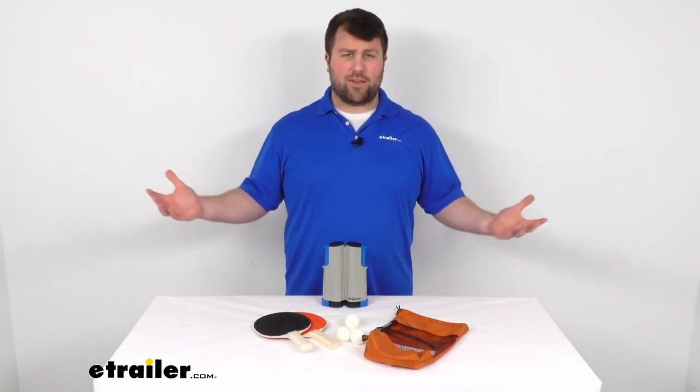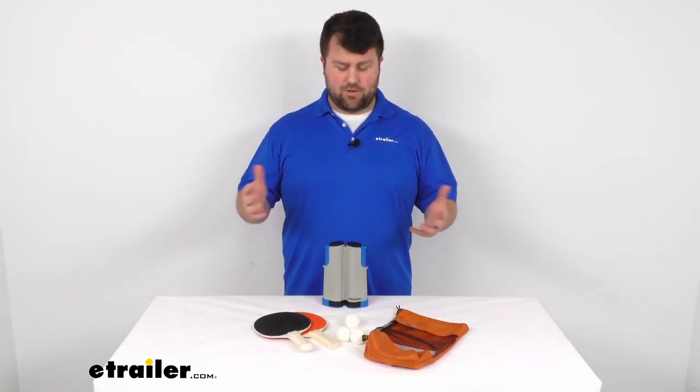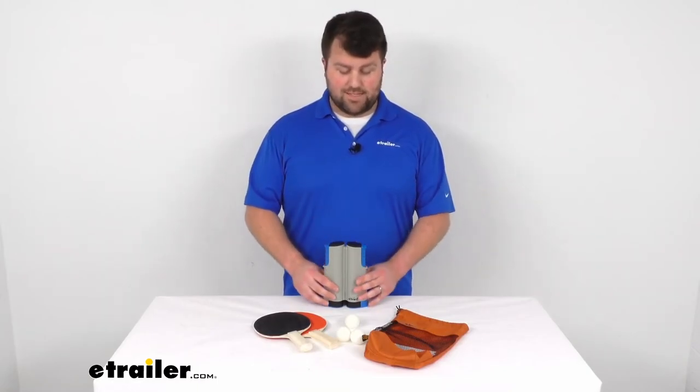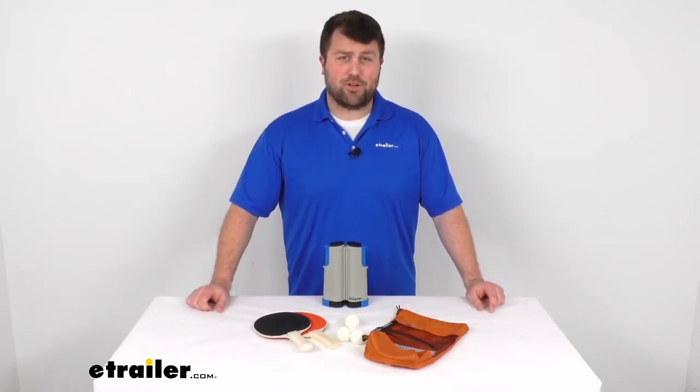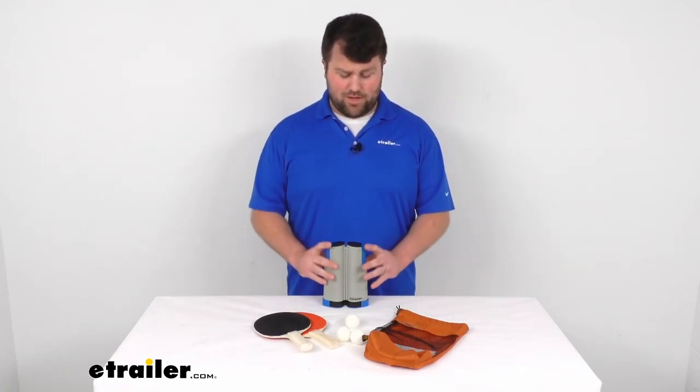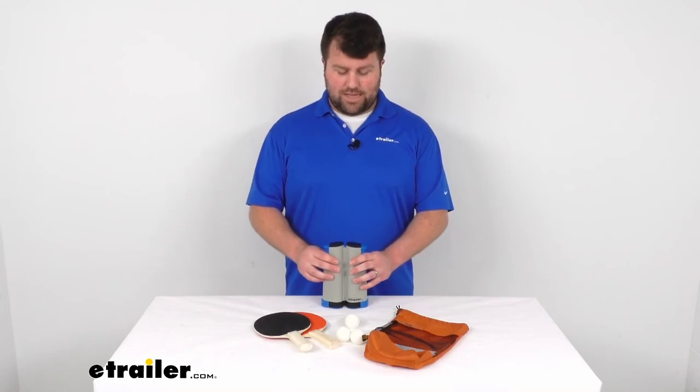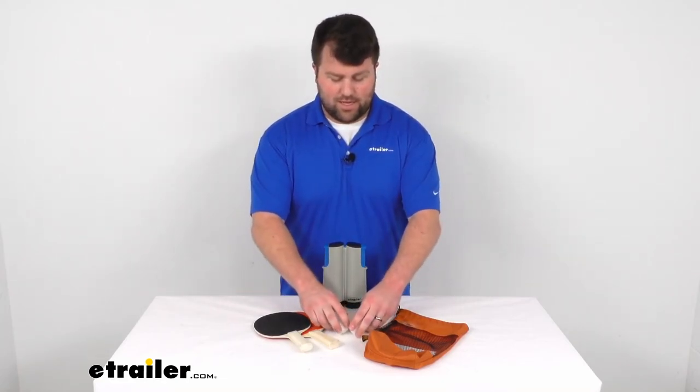If you wanted, while you're outside at the campsite, you wanted to play some on the picnic table — a couple of guys in my dorm in college turned a bookshelf into a table tennis court. So totally up to you, this is going to give you a lot of options to allow you to play table tennis in just about anywhere.